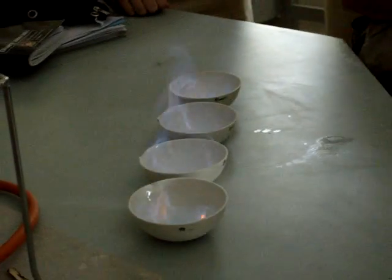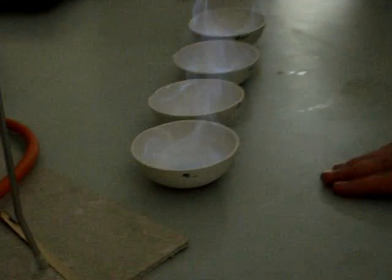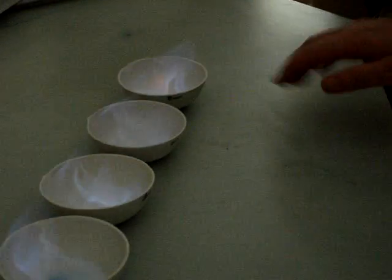As the methanol burns, what should happen is you should get different colors. Now this one should be green, red, yellow, purple. Oh, it's turning purple. I saw it. Sometimes it flickers.